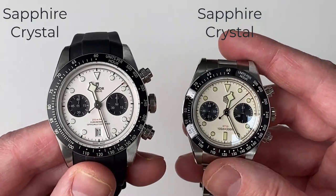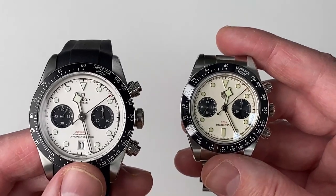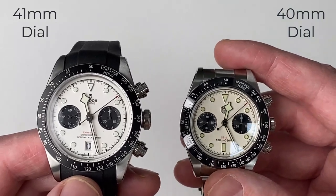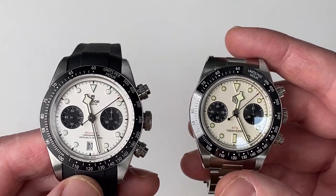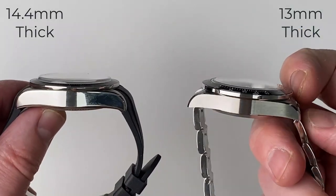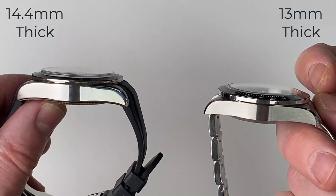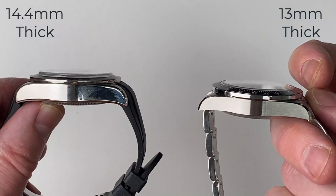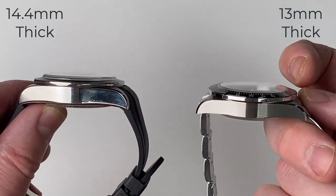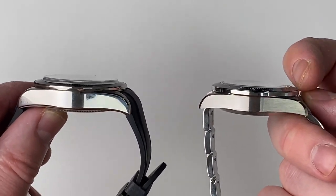Both watches do have sapphire crystals. The Tudor is actually a 41mm dial and the San Martin is a 40mm dial, so the San Martin is slightly smaller. As far as thickness is concerned, the San Martin is also thinner — it's 13mm thick and the Tudor is 14.5mm thick. So the Tudor is quite a substantial watch, while the San Martin comes in a lot thinner if you don't want such a thick watch.